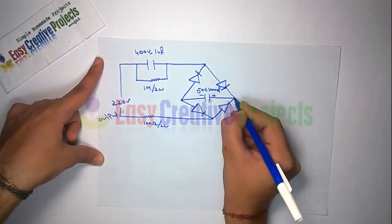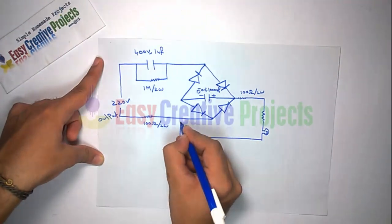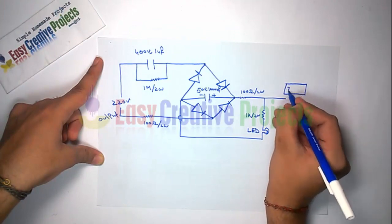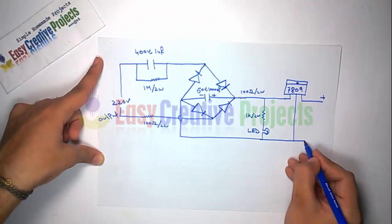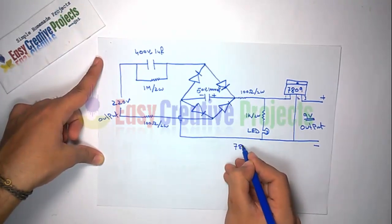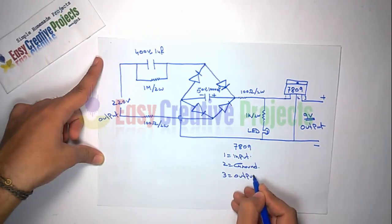Now connect another 100 ohm resistor. Now connect the 1K resistor with the LED. And finally connect the 7809 voltage regulator for 9 volt output. The 7809 has 3 pins: first for input, second for ground, and third for output.